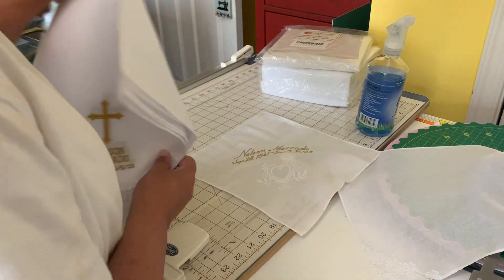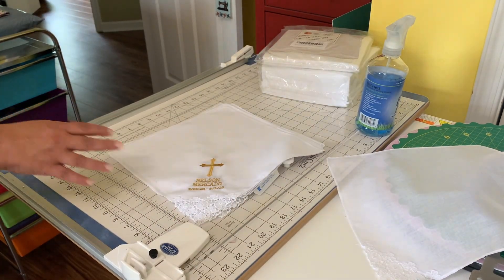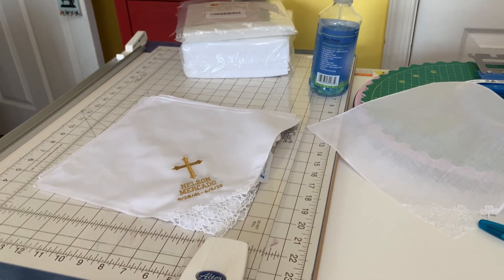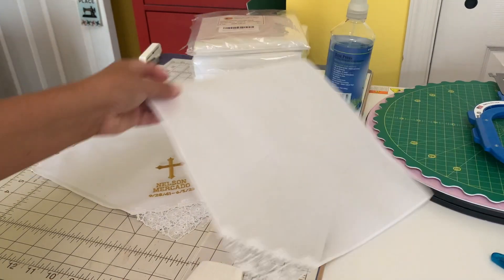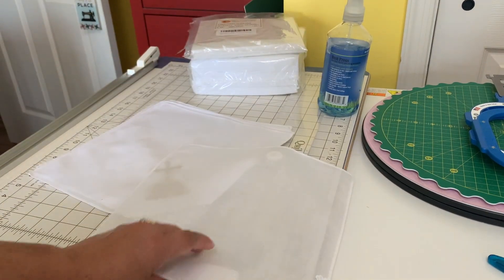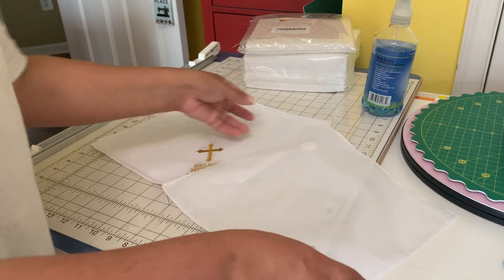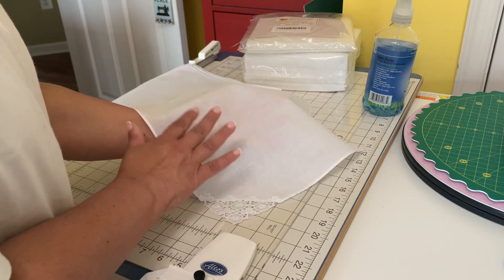So let me show you how I did it and why. First things first — you're going to need your handkerchiefs. I got a pack of these for about 15 bucks, it was like 12 in a pack, really cute. As you can see right off the bat, they are very, very light. So as soon as you get them out of the package, what I recommend is that you use starch. You want to make sure that you give the handkerchiefs a little bit of strength before you start to embroider.